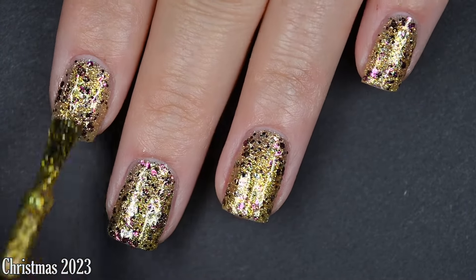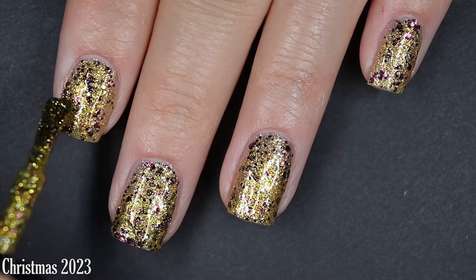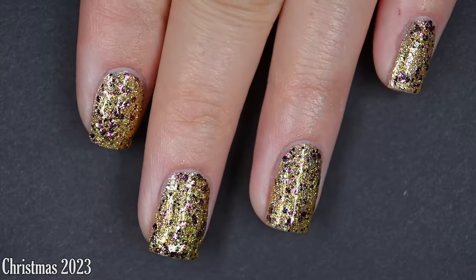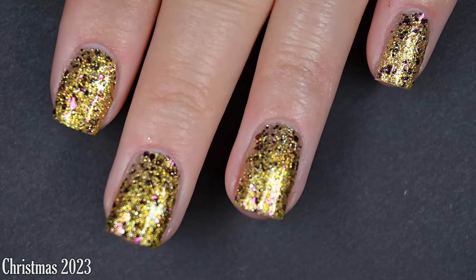Since it's glitter, it is going to dry with some texture and it's also going to be difficult to remove. I didn't see any visible nail line from a distance, but up close I could make some out. You'll definitely want some top coat for this. This is a super pretty polish — I actually see more of a Mardi Gras vibe than Christmas, but those are two coats of Christmas 2023.